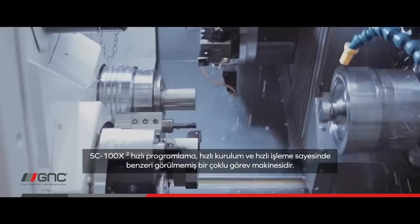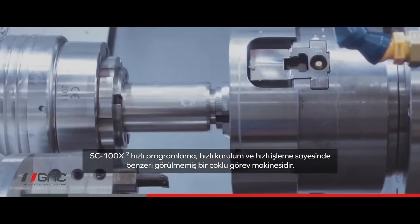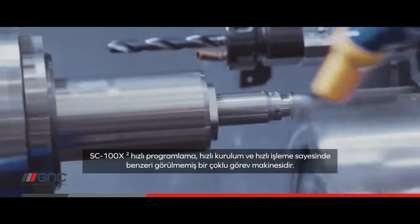SC100X2 is an unprecedented multitasking machine — fast programming, fast setup, and fast machining.